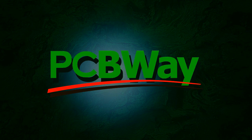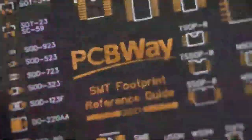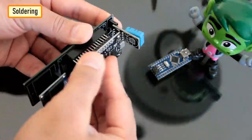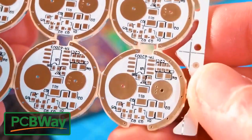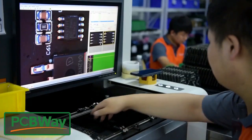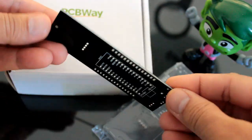This video is sponsored by PCBWay. PCBWay specializes in manufacturing very high quality, low volume, colored PCBs at a very budgetary price. In addition to standard PCBs, you can order advanced PCBs, aluminum PCBs, and rigid flex PCBs. They also provide PCB assembly and other related services. Talking about the quality, it's absolutely mind-blowing.